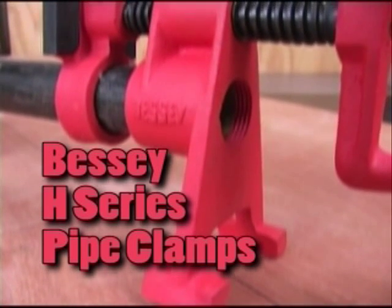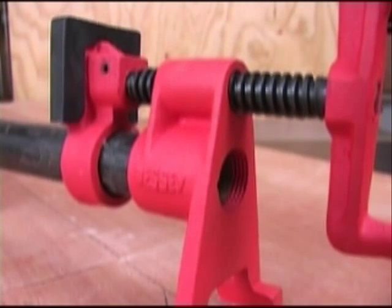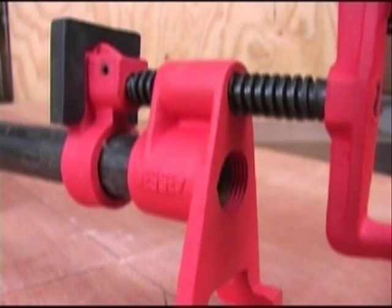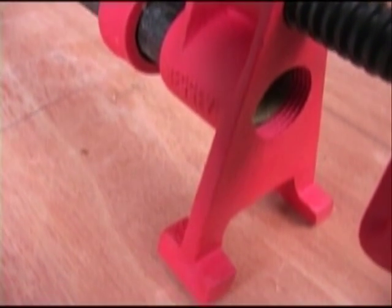I don't know why it surprised me that the dominant clamp manufacturing company in woodworking would make the best pipe clamps, but it did and they do. The Bessie 8 series pipe clamps begin with a very well made, very clean iron casting.